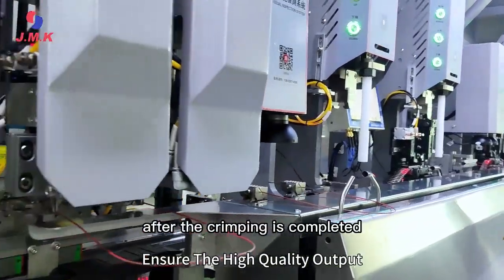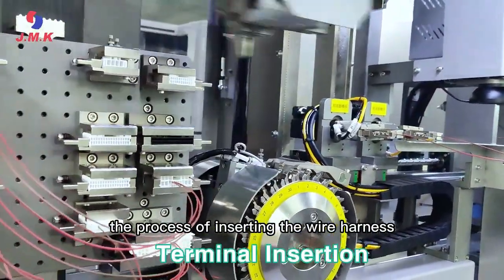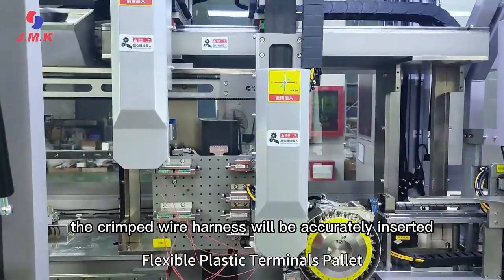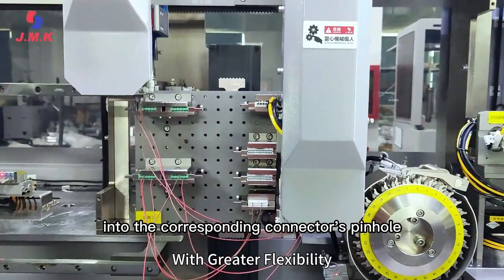After crimping is completed, there is the process of inserting the wire harness into the connector. Under the operation of the fully servo-controlled mechanical arm, the crimped wire harness will be accurately inserted into the corresponding connector's pinhole.